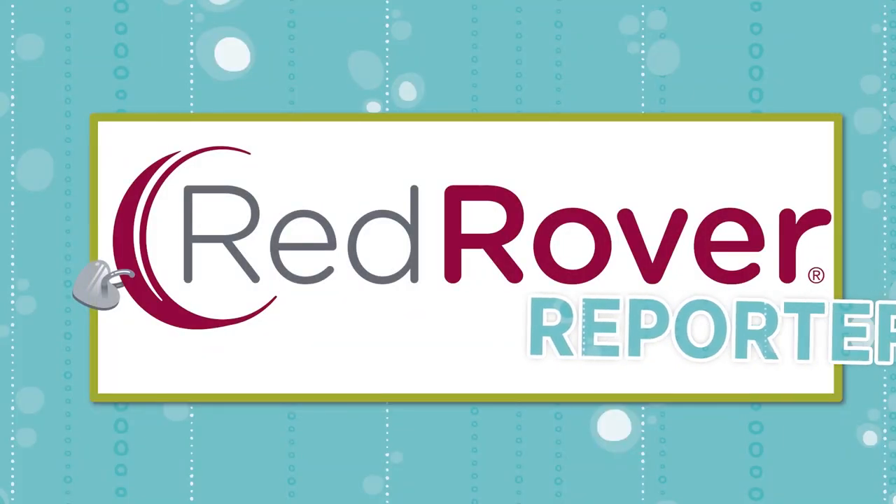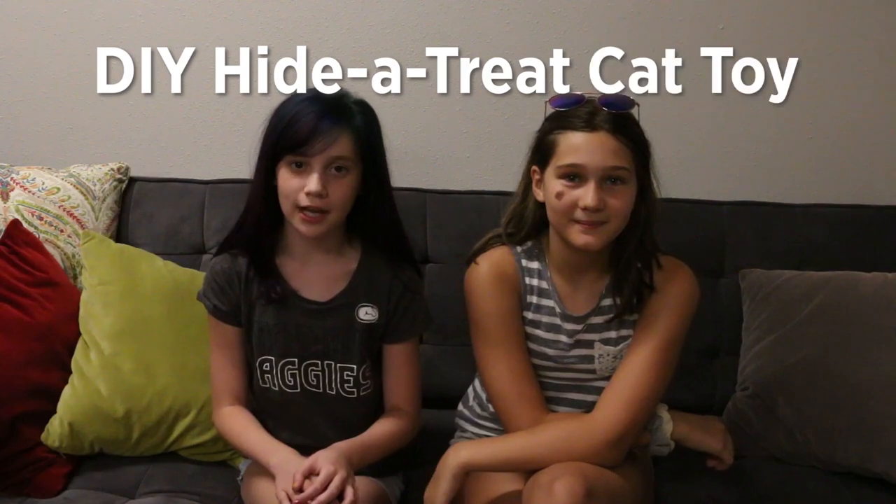Hi, I'm Renee. Hi, I'm Adele. And we're from the Red Rover Reporters. Today we're going to be making a DIY hide-a-cheek cat toy.